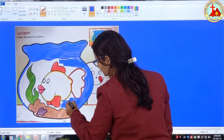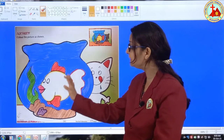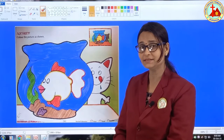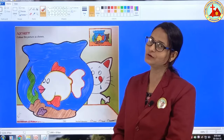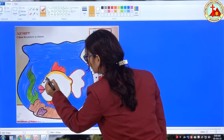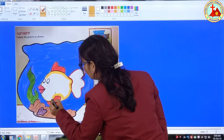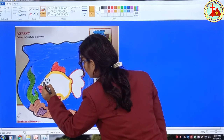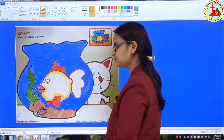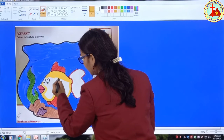Our water part is ready. Now we will fill color in the fish. See this middle part — what is the color of this middle part? Yellow. So we will use yellow color. First draw border, slowly, again and again I am telling you — first draw border and then fill color. Now border is ready. Now we will fill color, very slowly, go in the same direction.